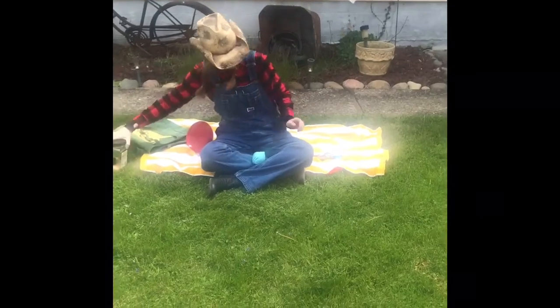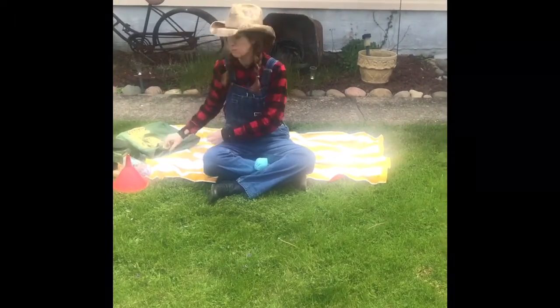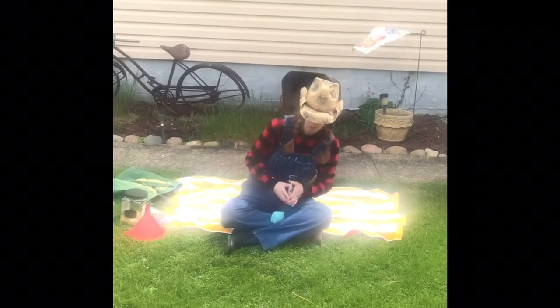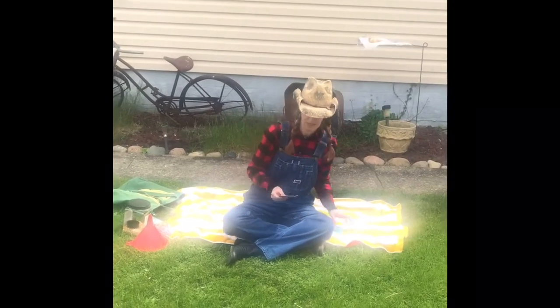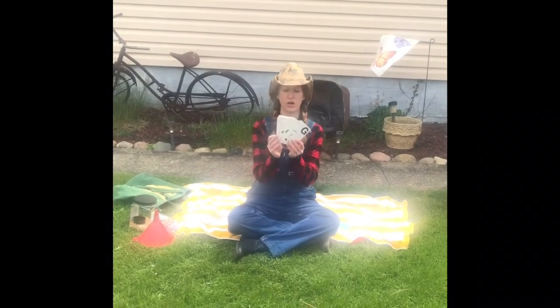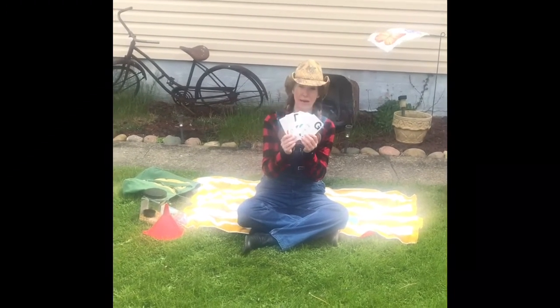Now that we have our bean bag made, I'm going to show you a fun movement activity that you can do with your bean bag. I found these letter cards — if you don't have letter cards, you can make a set.